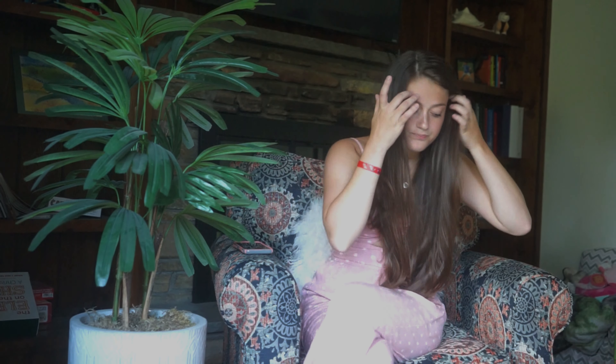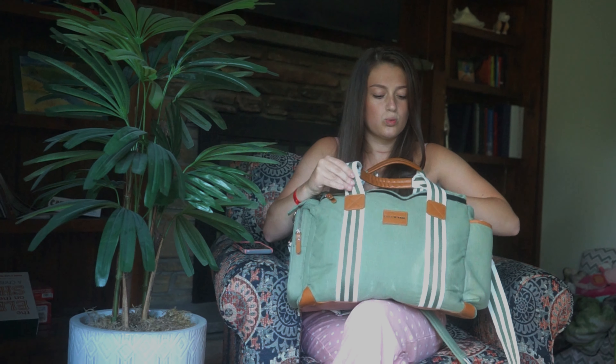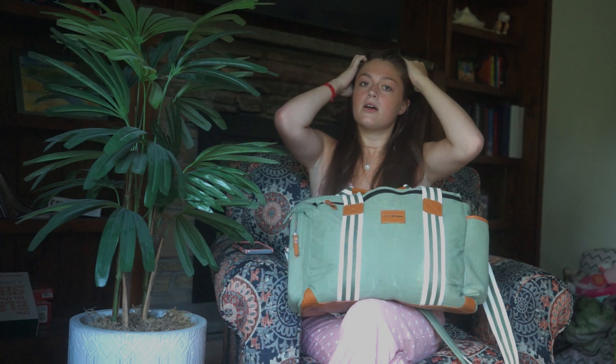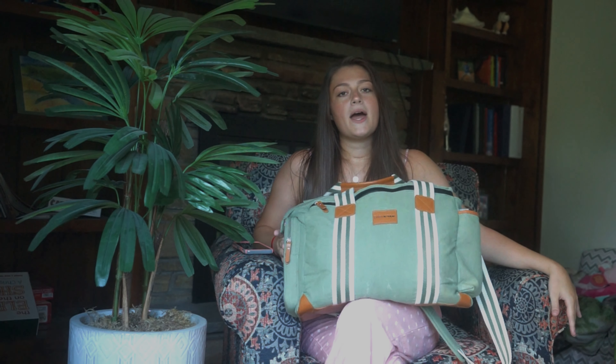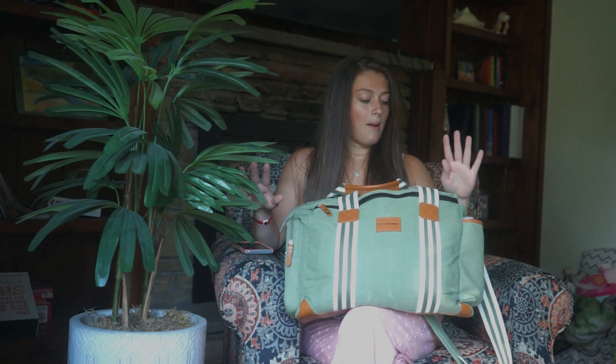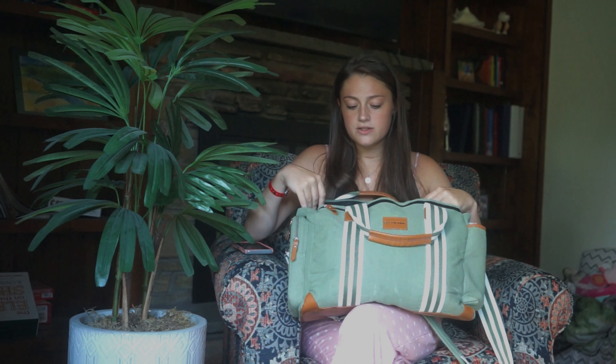Today's video is going to be what's in my diaper bag. I'm just going to go through and take everything out and show you guys what I keep in my diaper bag. So let's get started. My diaper bag is the Baby Katan one — I got it in green. Someone got this for me at my baby shower and I love it. It has so much space. With a diaper bag, you don't want just a bag with no pockets, so this is like the perfect diaper bag because there's like a million different pockets and zippers.